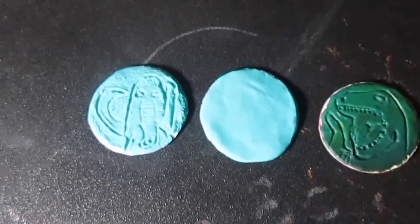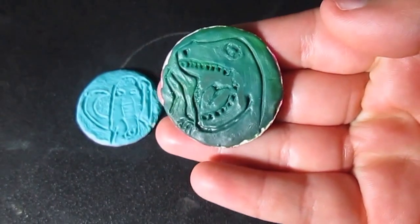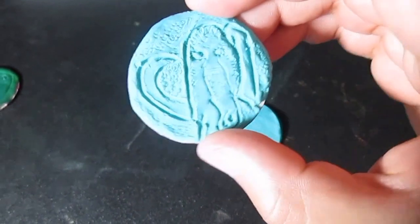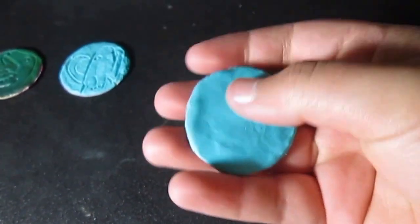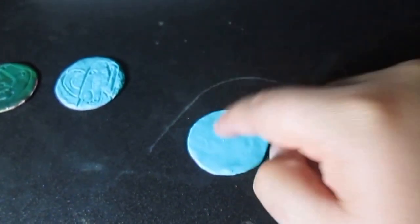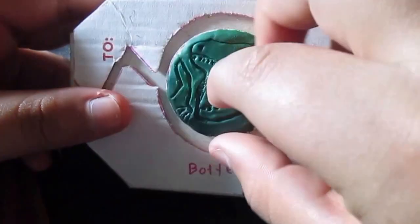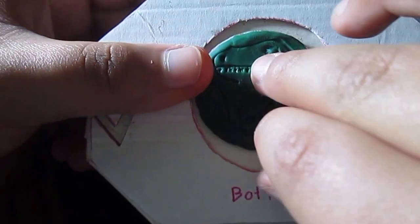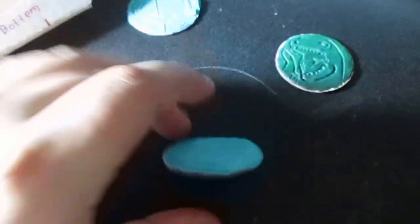The next step is making a power coin. This one is the Tyrannosaurus power coin — I've already baked it. This is the Mastodon power coin, which I still need to bake. I'm going to sculpt this remaining one for you guys. All these coins are going to fit onto the morpher right there once we attach velcro here and here, so you can swap out all the different coins.